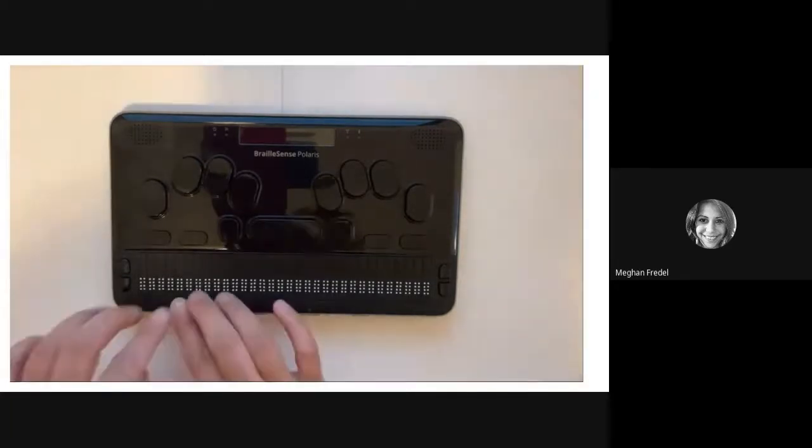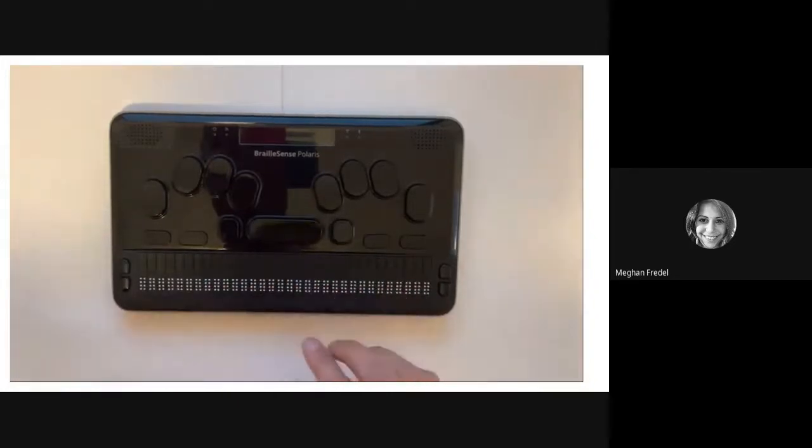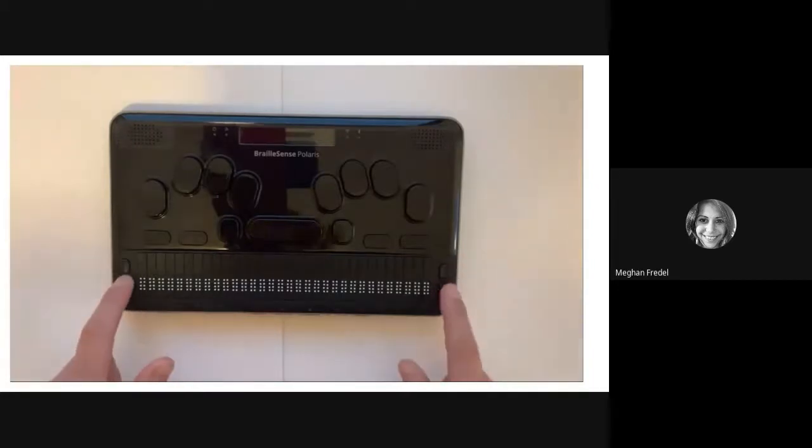Continuing to move down, you are going to find the refreshable Braille display. This display has 32 cells. Above the cells are cursor routing buttons — you can use these to move your cursor to the appropriate spot in your document when you're writing a paper or taking a note. To the left of your refreshable Braille display, you are going to find two sets of scroll keys with little oval buttons that you can push up or down. You can use these to help you move through menus and documents. Please take a moment to explore these keys.